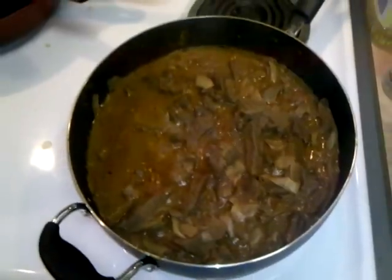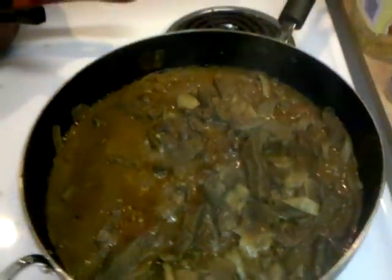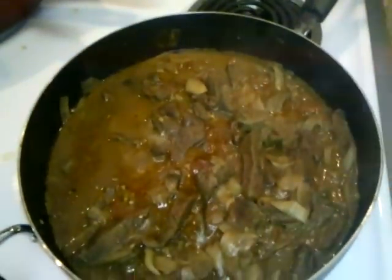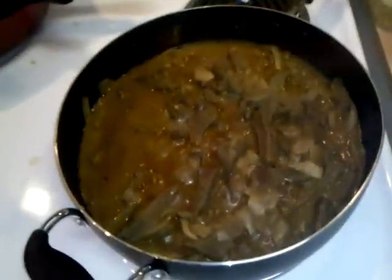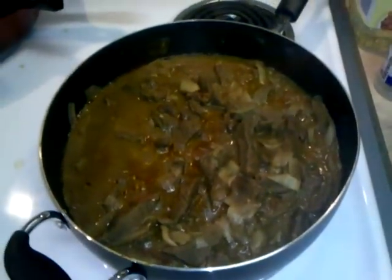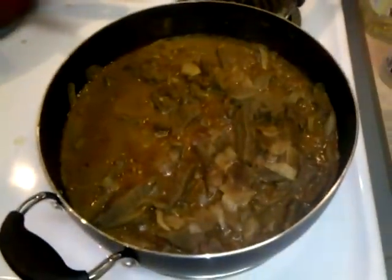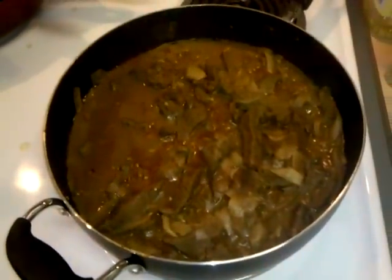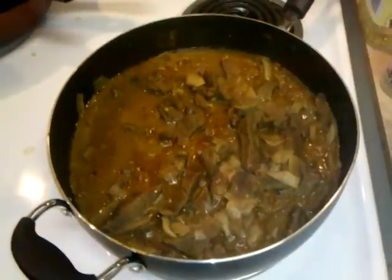We've let our curry cook down for a couple of hours now. As you can see, the liquid level has dropped significantly — that's because we cooked it uncovered. Cooking it covered traps moisture; uncovered, you lose moisture and condense the flavors down. What we have right now is a reduced, very flavorful curry. It goes really well on rice — we've got some water boiling here and we're going to add rice. And if you can find naan bread, it's really good on that too. That's Rogan Josh curry — hope you enjoy.